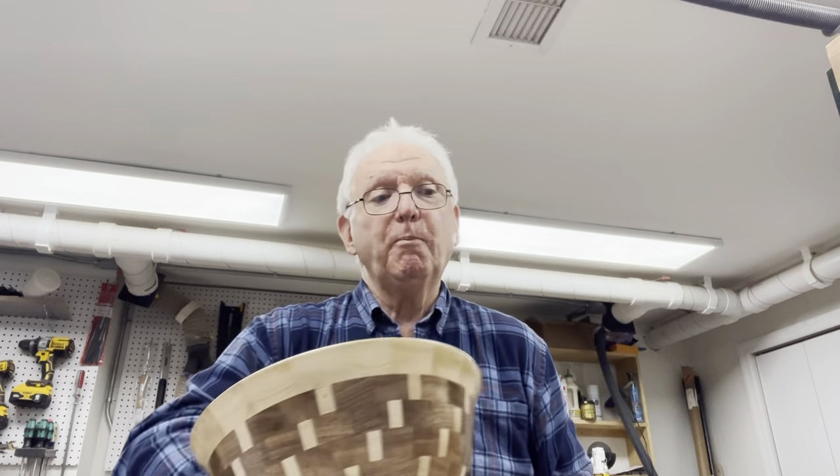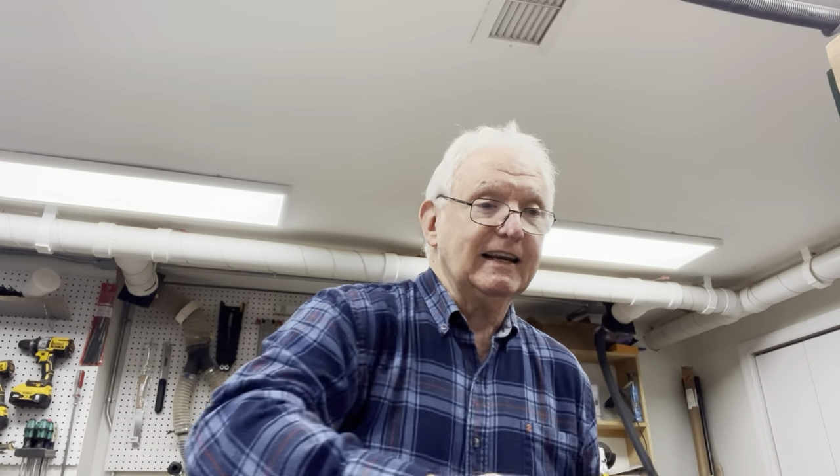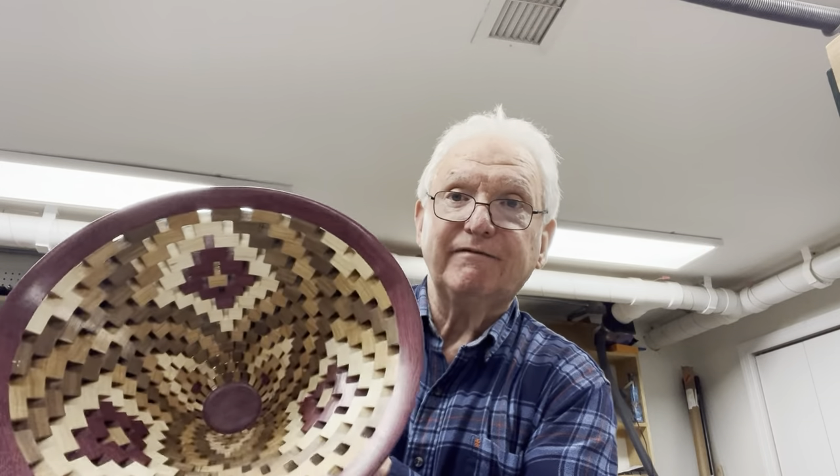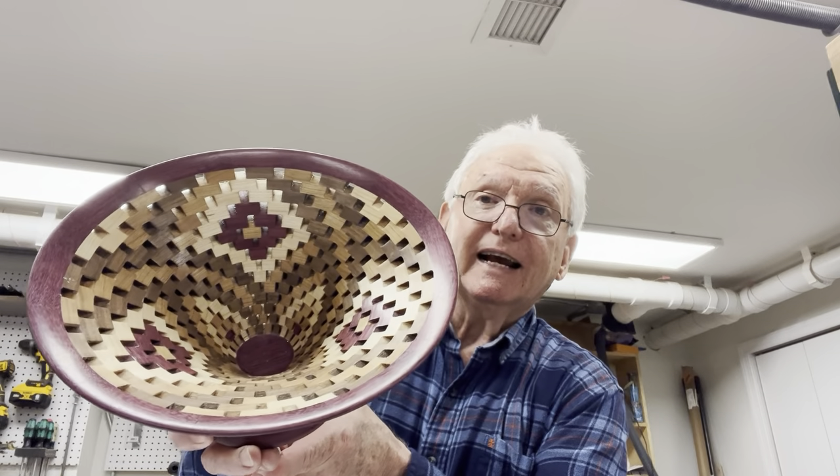Then I got into open segmented turning, which is a lot more interesting, I think. So here's an example of a bowl that I did. Now this is not my design — I didn't come up with it. I found it. Someone else had done it and I copied it.